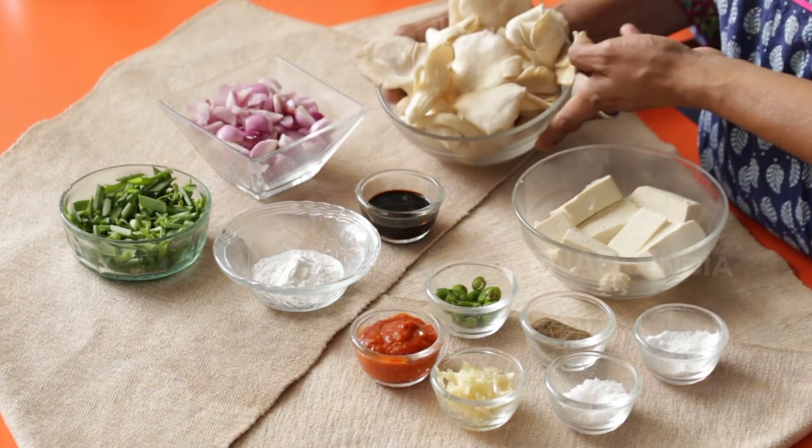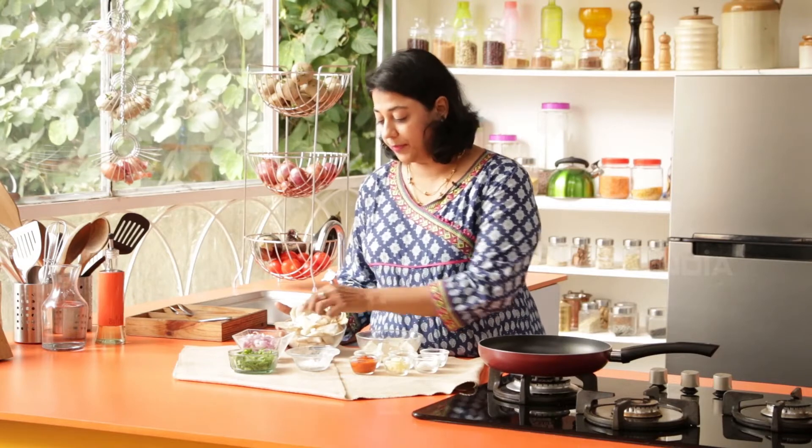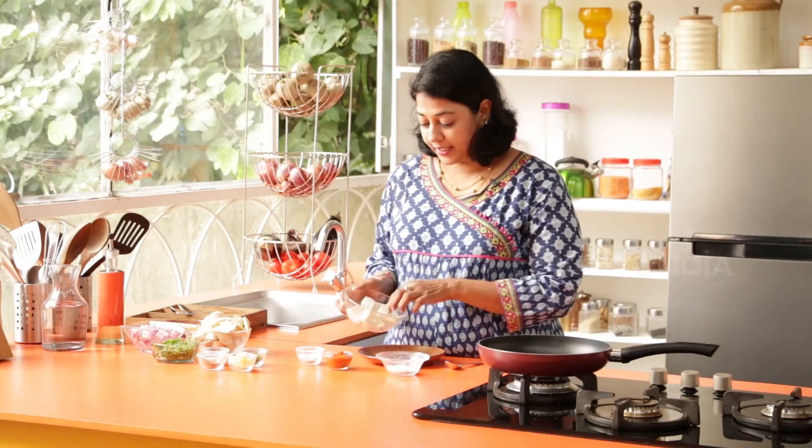I have 1 large cup of Oyster Mushrooms, also known as King Mushrooms — just chop them into large pieces. Half a cup of Shallots and some Spring Onion Greens. We will start by marinating our Tofu.